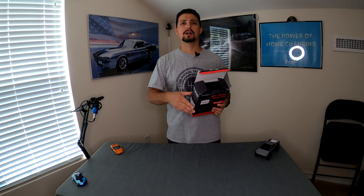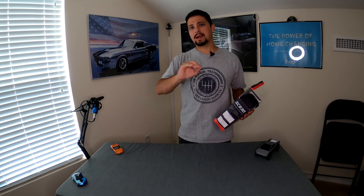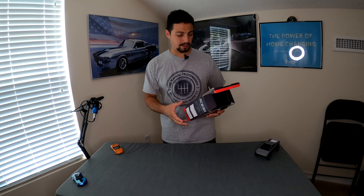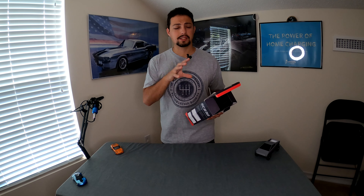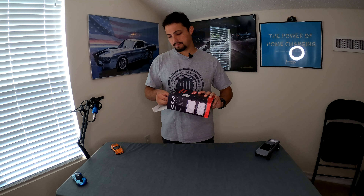IM readiness is important for those in states where vehicles require inspection. If you've recently had a code cleared or had service done to turn off a check engine light, sometimes those systems aren't ready for at least a hundred miles or so, depending on the vehicle. Some states require all systems to be ready before passing inspection, so this tool lets you check that before you go. It also has lifetime free updates through a USB cable.